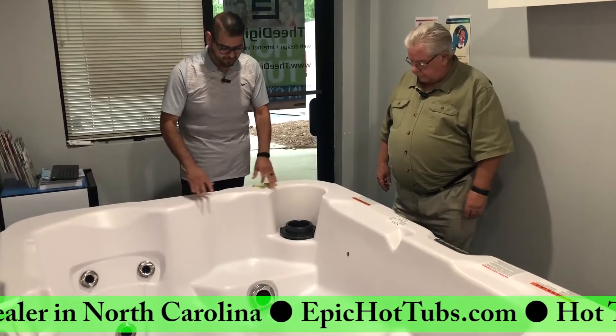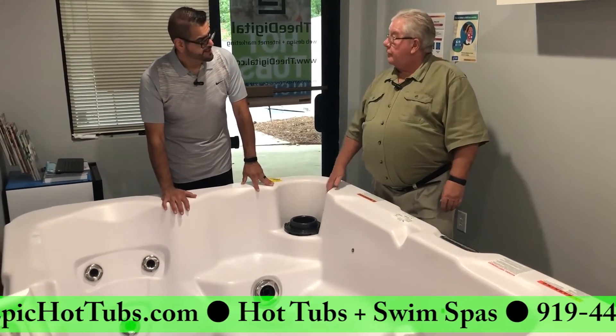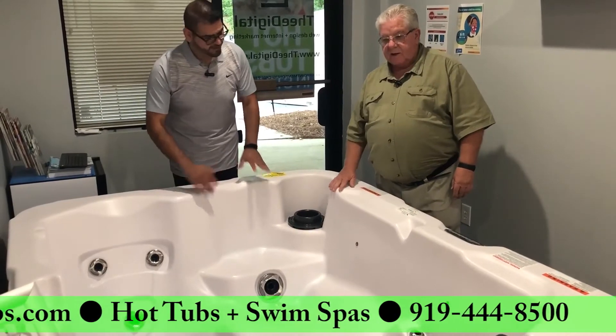A nice part about this tub as well — this one actually comes in the Ultralife finish, that lifetime warranty finish. Yeah, it feels like leather. When you get water in there, it's soft as leather.